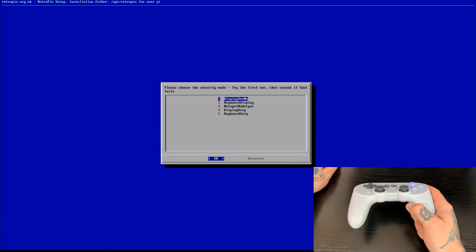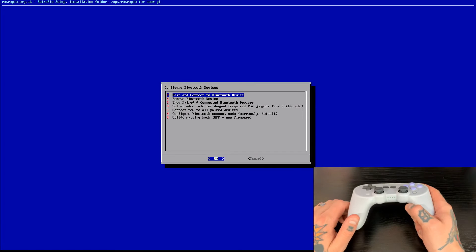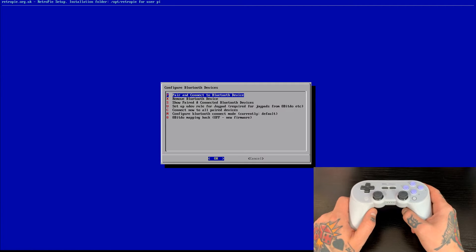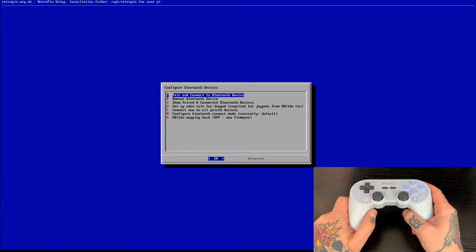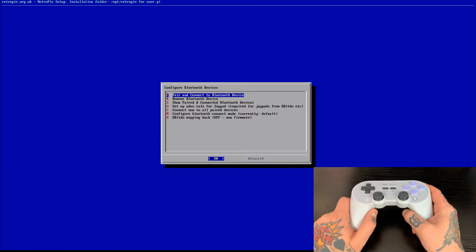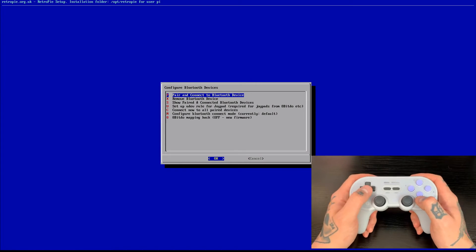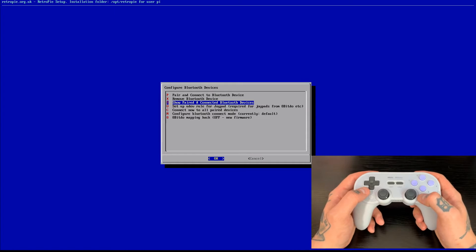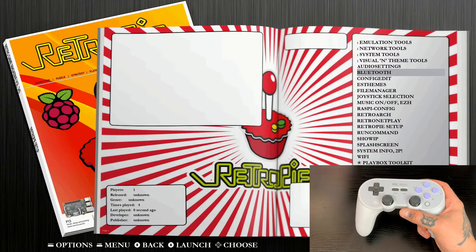It's going to ask us to choose the security mode. We're going to hit that first option, which says display yes or no. My 8BitDo controller did just vibrate and advance to the next screen. As long as you get no error messages and advance to the next screen, your device is paired correctly. If you do get an error message, redo this process and select the second security option instead. We can hit the D-pad down on the 8BitDo controller and navigate through the list — it will take a couple seconds to register. Since we haven't mapped this controller yet, we'll exit this screen using our keyboard or regular gamepad controller.